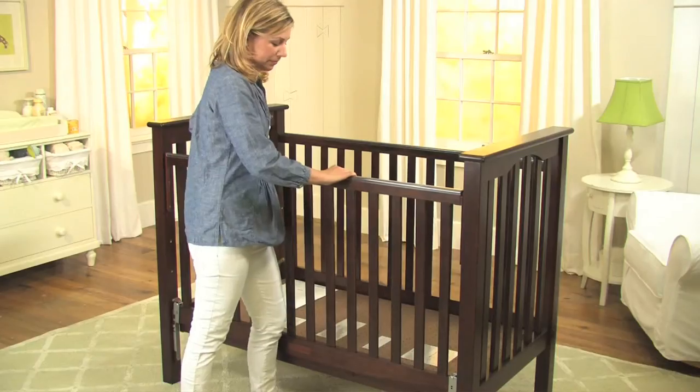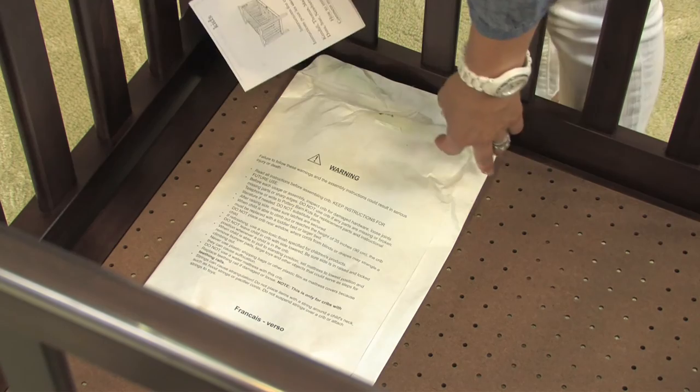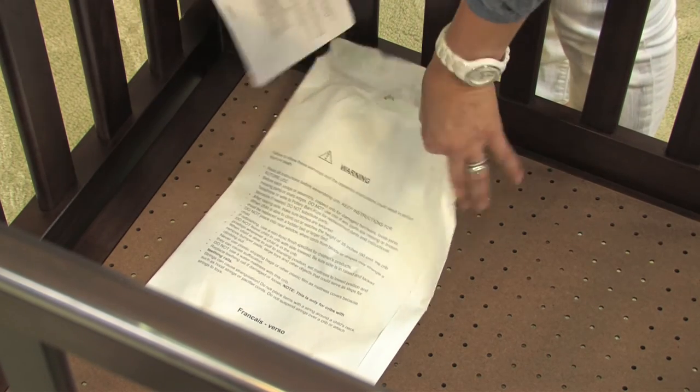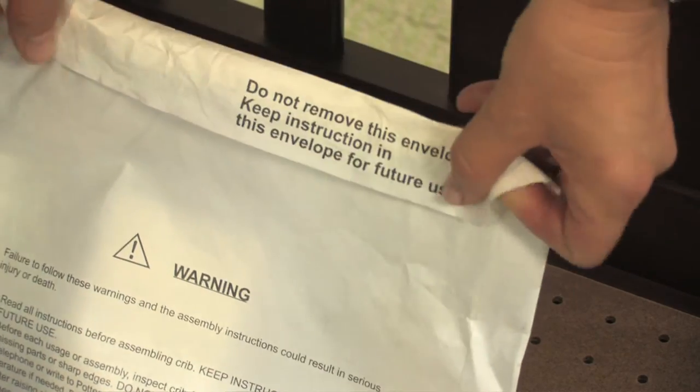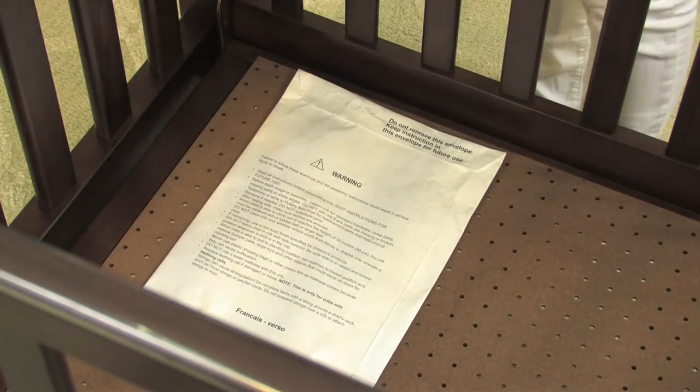You have successfully converted your drop side crib into a fixed gate crib. Remember to save the instructions with the original assembly instructions. You should also save the allen wrench so you can retighten the hardware and ensure the safety of your crib after it has been used for a while.